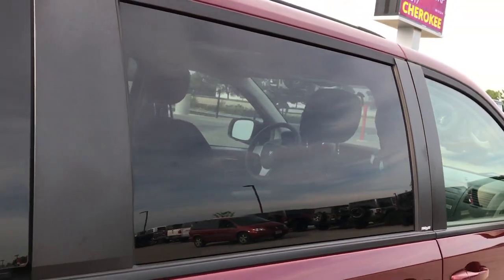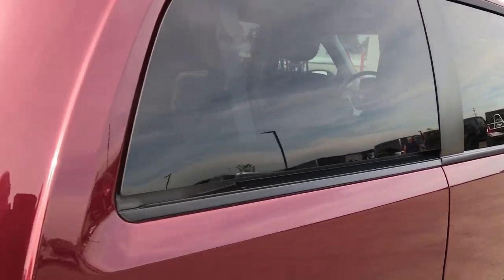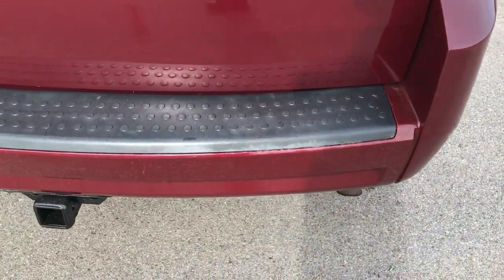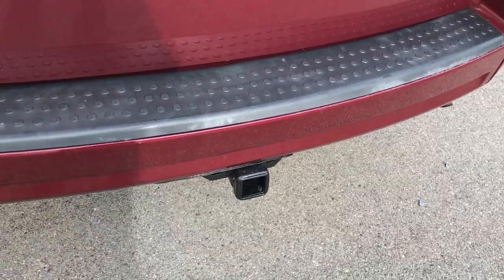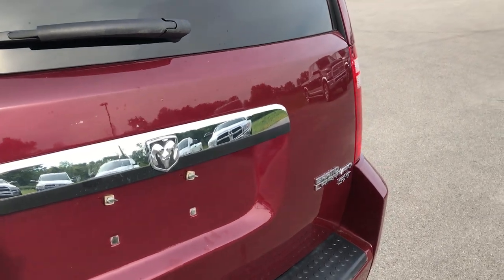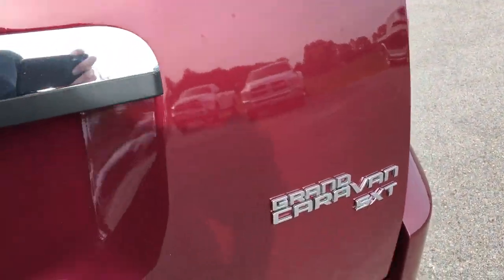We also have power windows on this van. The rear bumper is in really nice condition — it does have a receiver hitch back here. The gate is in pretty nice condition, a couple little scuffs on there but nothing major.